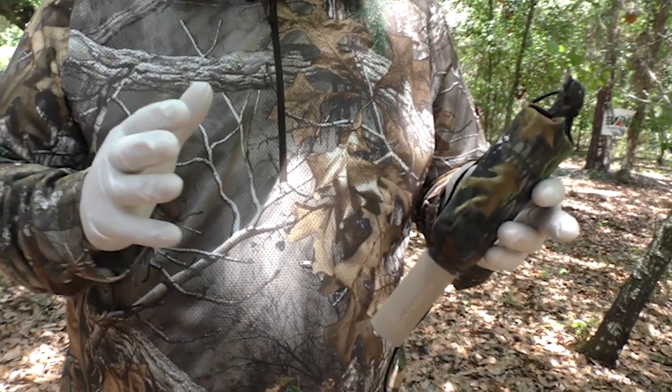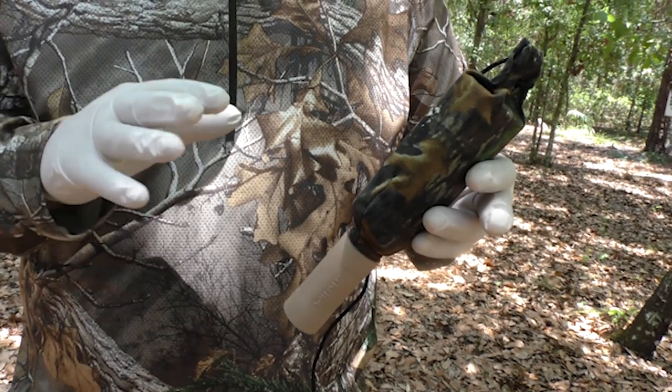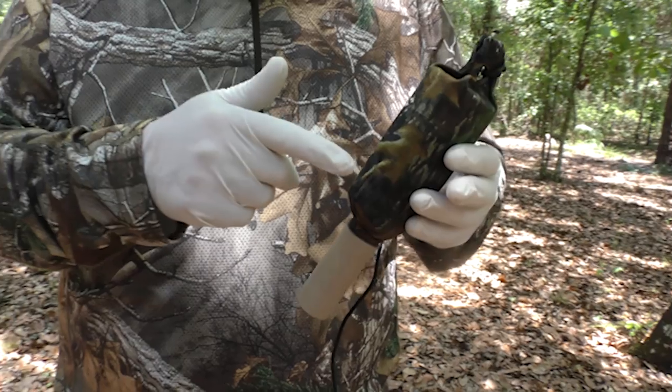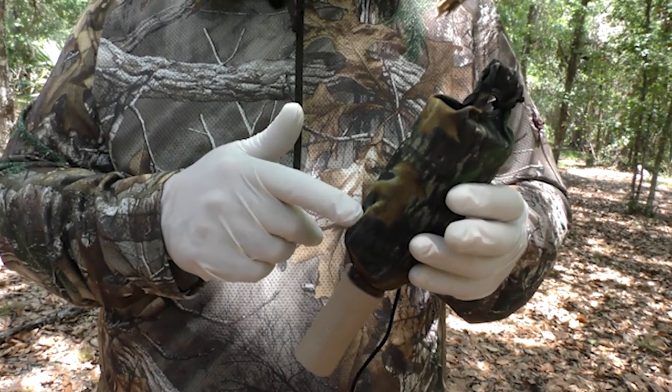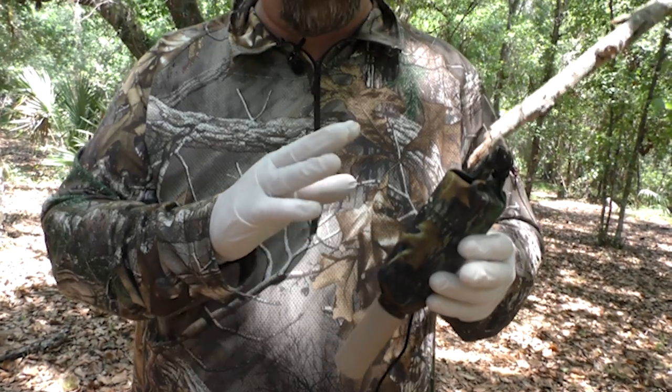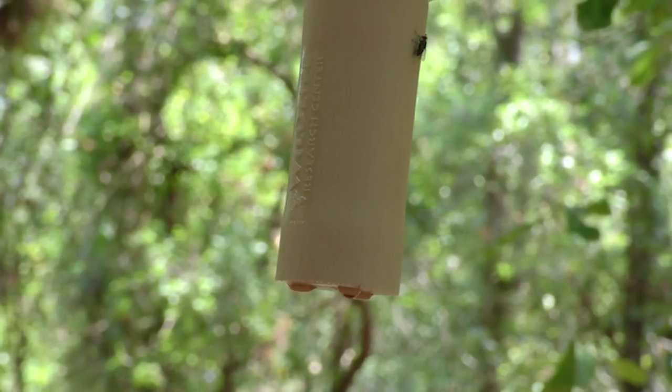I've used Magnum scrape drippers from Wildlife Research for years — they're awesome products, but those scrape drippers will put out that scent over a two or three week period. This supercharged version is going to put it out in seven to ten days. I want to put about four ounces of scent in there, and it's going to get it active quite fast.